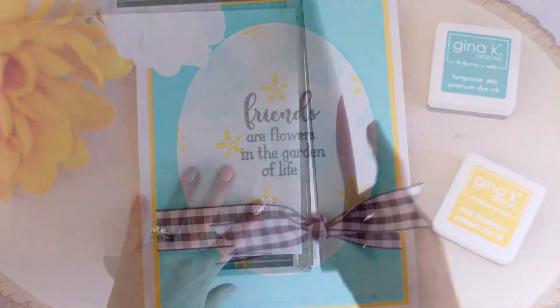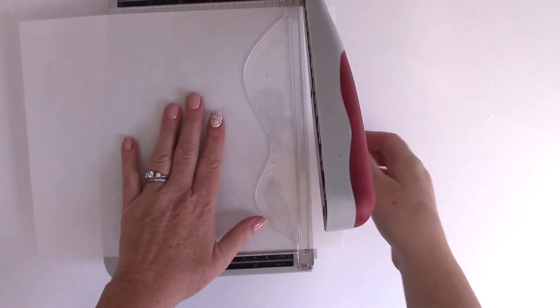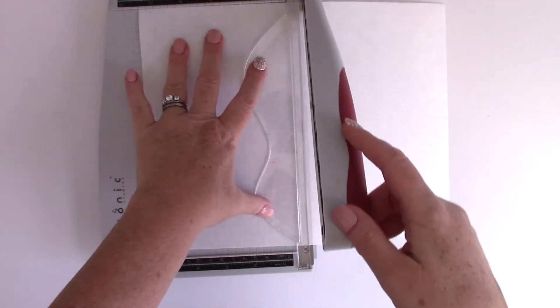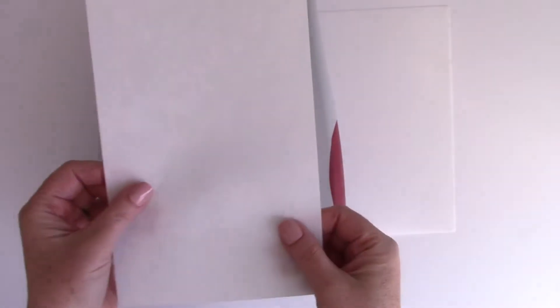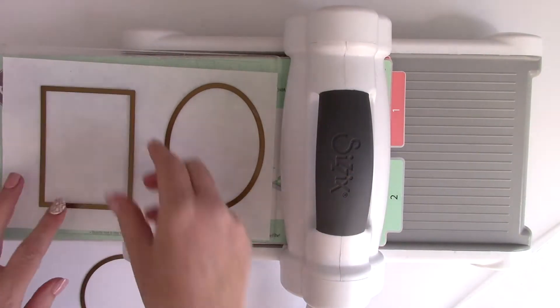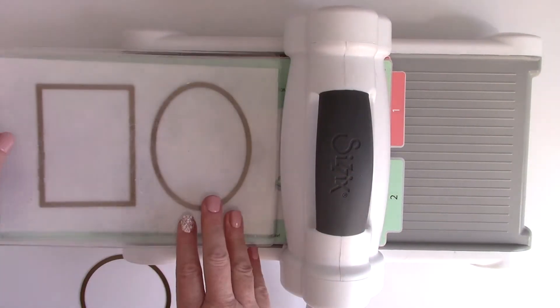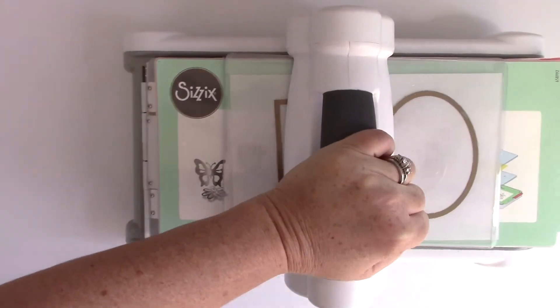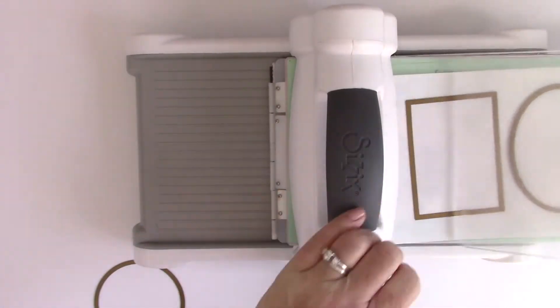The first thing I want to show you is that the mixed media sheets can actually be cut in your trimmer just like paper, and they cut really beautifully. I'm cutting an 8.5 by 11 piece in half, and then I'm going to use some of the ThermaWeb Gina K Designs dies to die-cut some pieces of it. They also die-cut really beautifully.